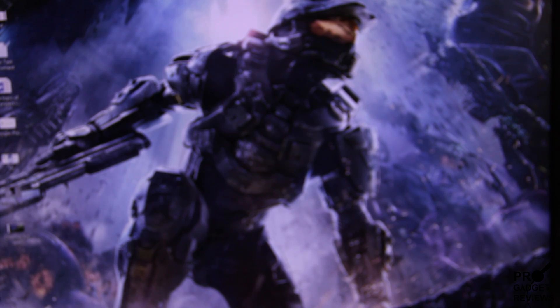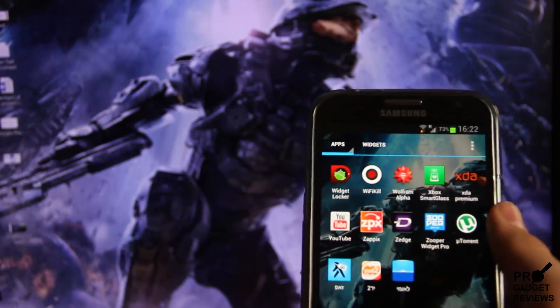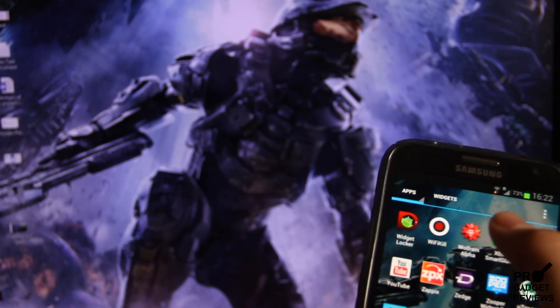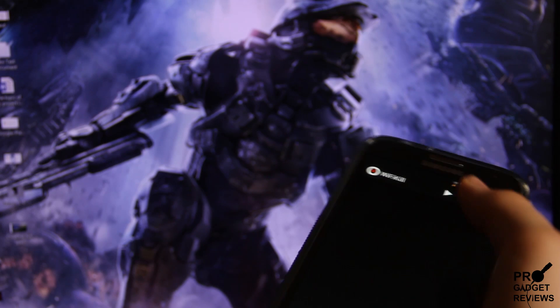Hey, what's up, ProGadgetReview here, and today I'm going to show you the coolest application I've ever seen for Android — only if you have a rooted Android, so you'll need to root your Android phone if you want to do this.